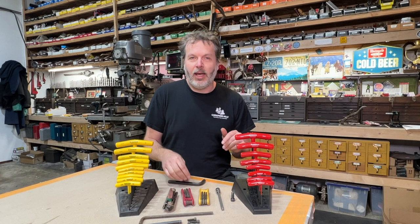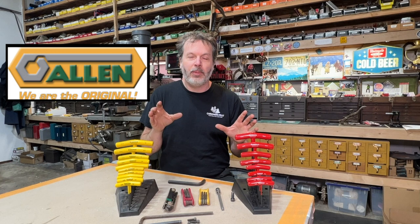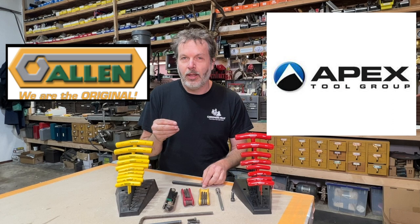The Allen brand name as of 2017 is no longer being manufactured. They were bought out by a company, Apex Tool. You can still buy the wrenches, but now they're stamping them with the brand name Crescent.